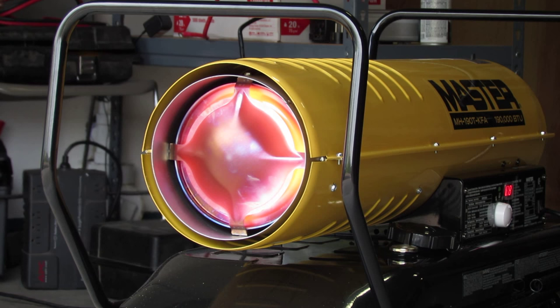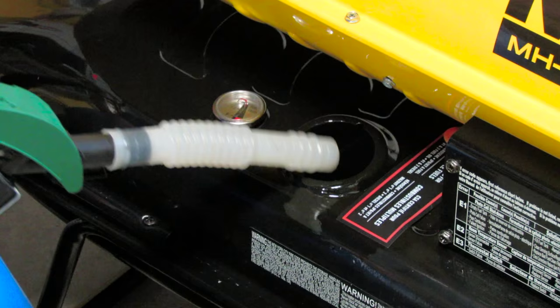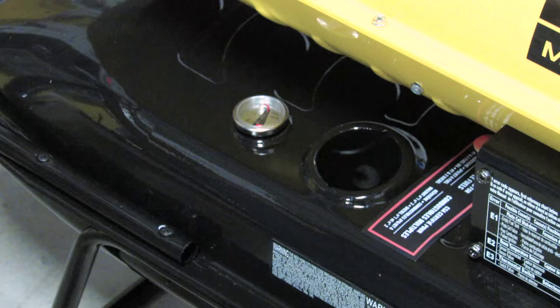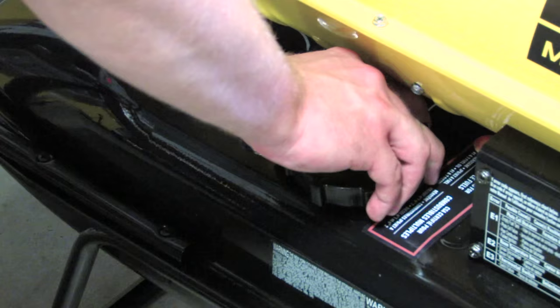Follow these instructions for proper operation of your heater. Fill the fuel tank with diesel fuel, K1 kerosene, or another approved fuel. See your owner's manual for a list of other approved fuels. Replace and tighten the fuel cap.